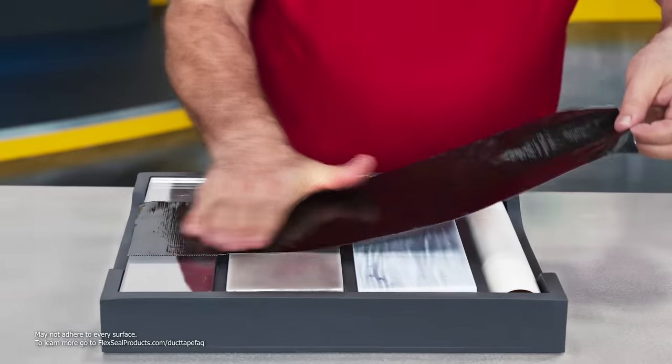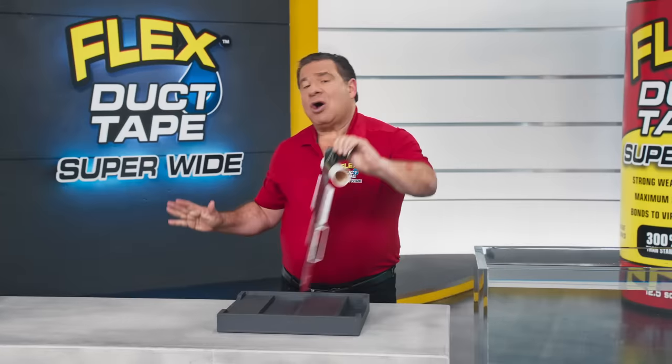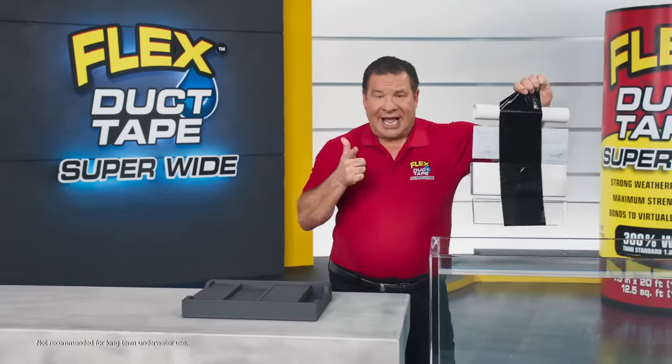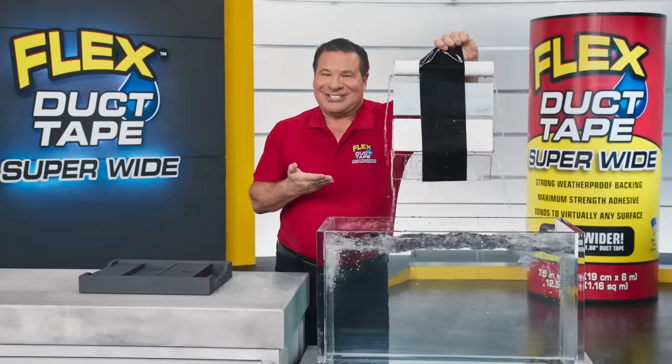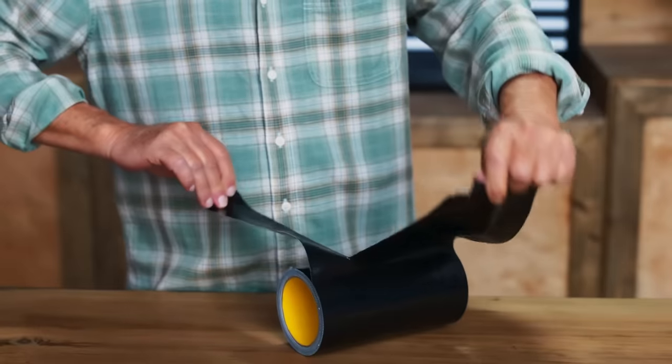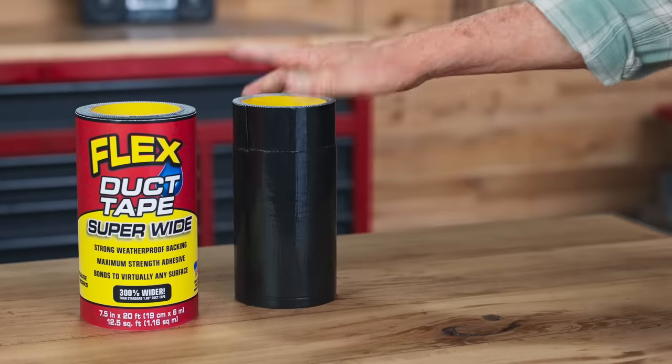And a thick powerful adhesive that bonds to metal, glass, PVC, and all types of surfaces. And it's water resistant, so once it sticks, it keeps its grip. Our Super Wide Duct Tape can be torn to any size, so there's absolutely no waste.